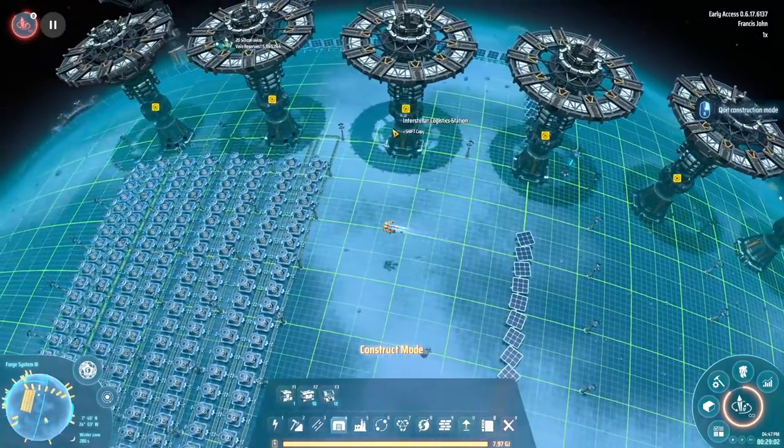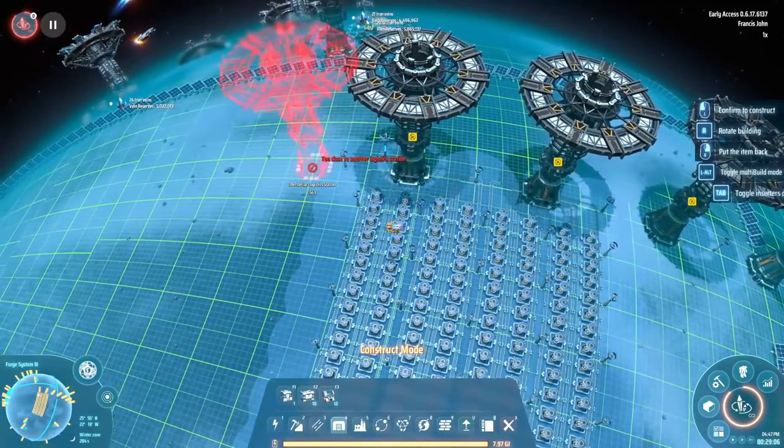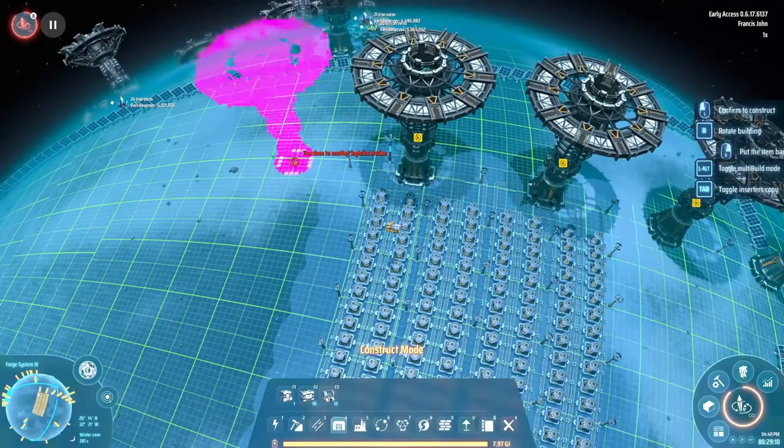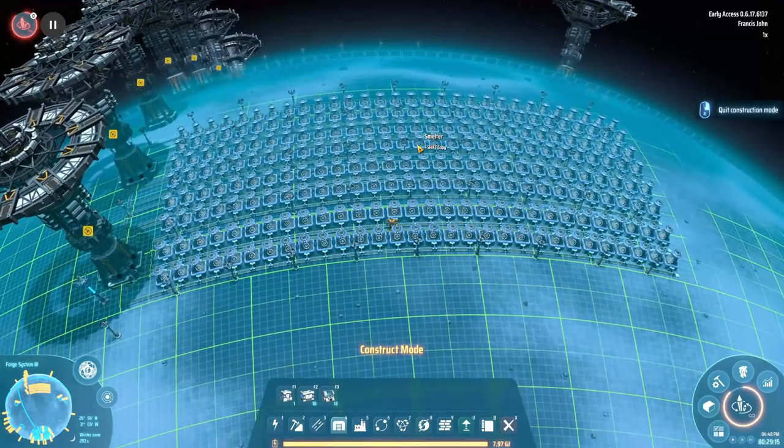We're squeezing in seven logistics towers across the top, namely because this is as close as we can get them. They can only be placed a certain distance from each other, and these ones have all been crammed as tightly together as possible. I was going to skip an awful lot of this, but I figured this is actually good information to know. So I'm going to show you how I plan them out.